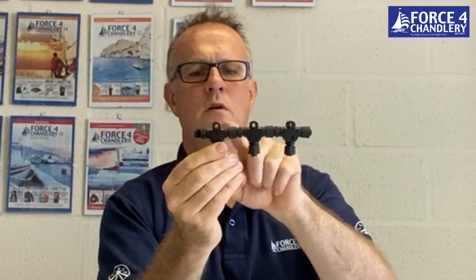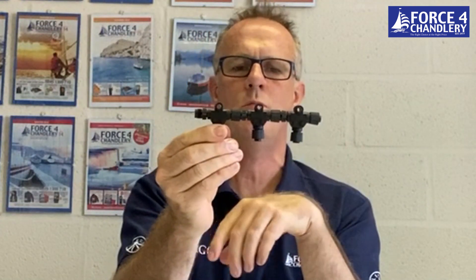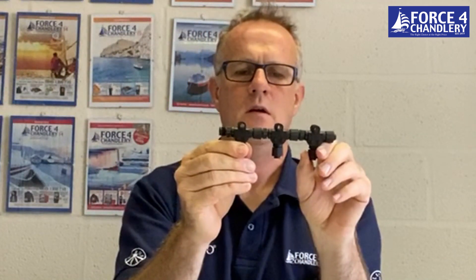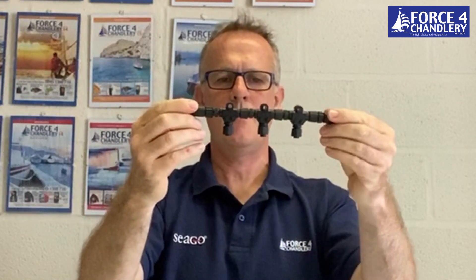So you've got three T pieces. The holes mean that you can screw them up to a bulkhead to keep it nice and straight. Now the termination resistors — the purpose of the termination resistors are to suppress any signal reflections that go up and down the network, and it makes a big difference on much larger networks, but it's good practice to get them in there.